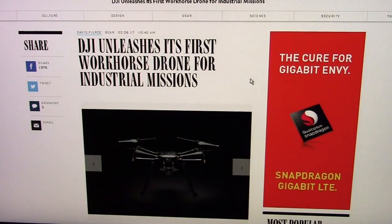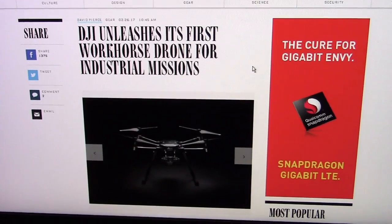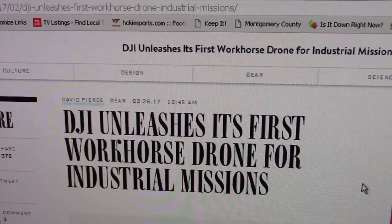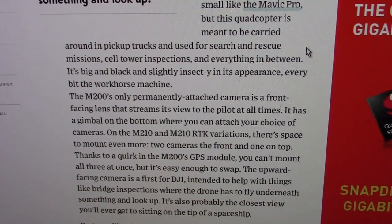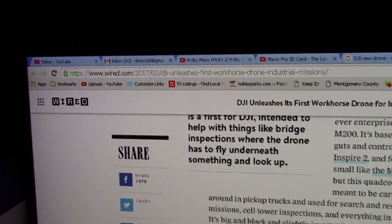Here it is right here — DJI unleashes its first workhorse drone for industrial missions, dated 2-26-17. It's called the M200. Read all about it — I saw it on Wired.com.